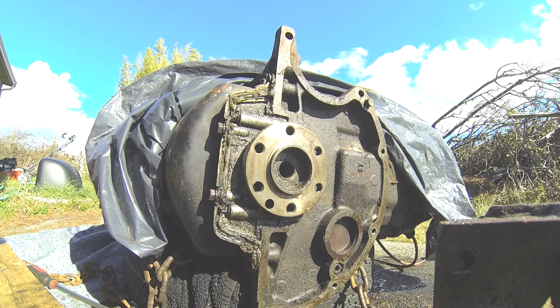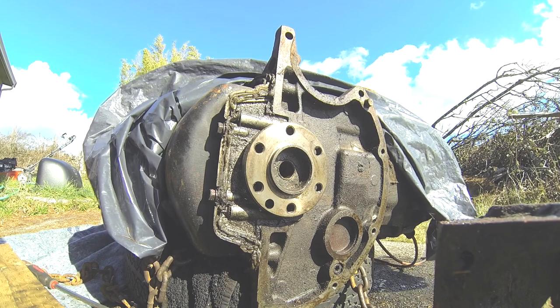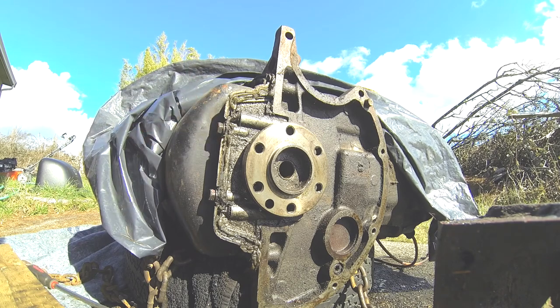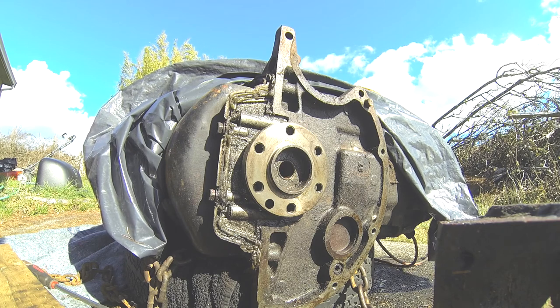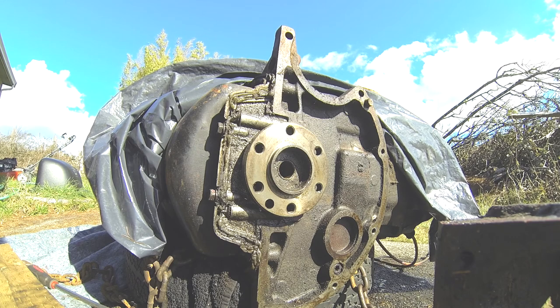Starting it on the stand might be an issue, but we'll tackle that when we get to it. Possibly next weekend we will try to get this thing upright or turned over, get all the side accessories off, take the head off, oil pan - and lighten it up as much as possible. Try and get it on the stand, maybe with a couple of people. Then we'll get into phase three.